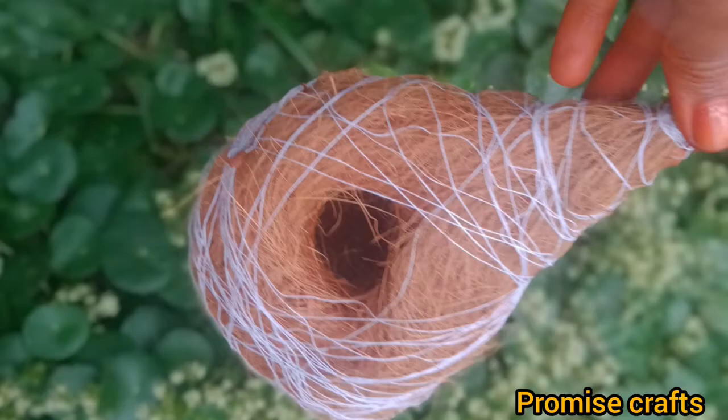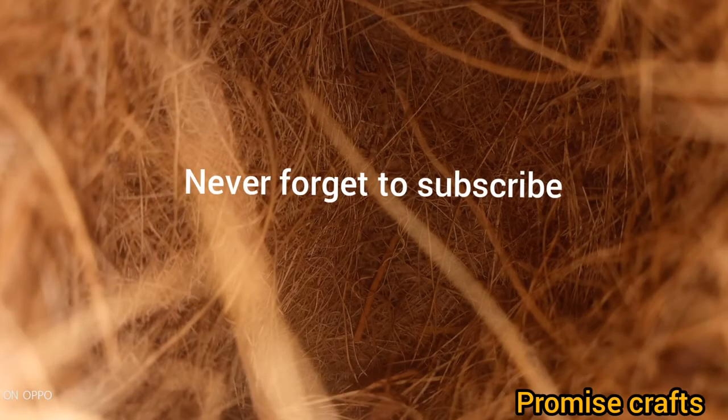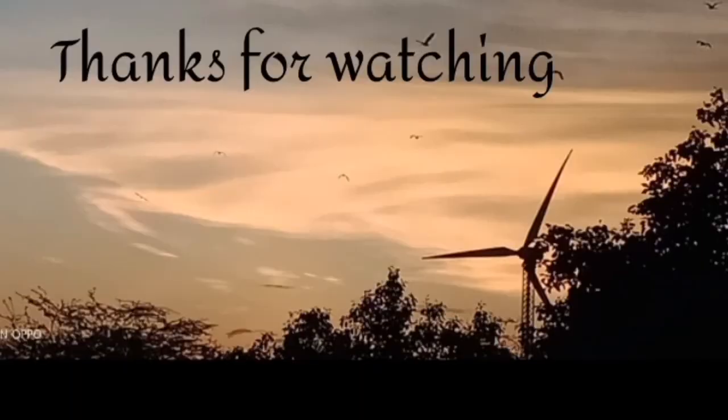Now you are ready to use it. Try for a little bit more. We will have to create crafts. Thanks for watching.